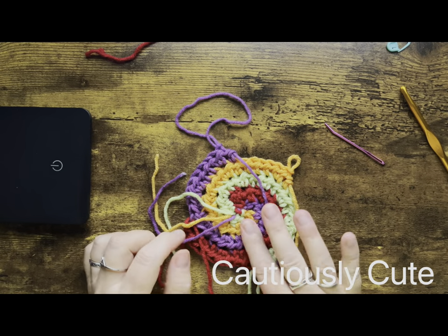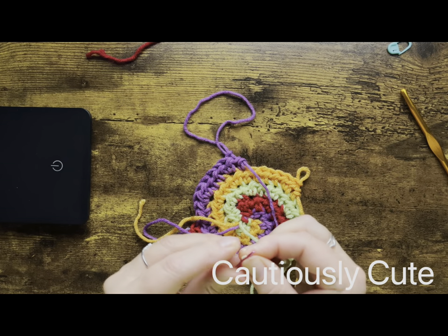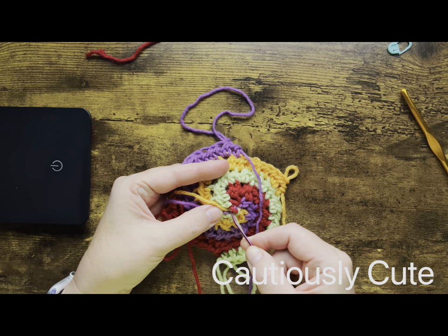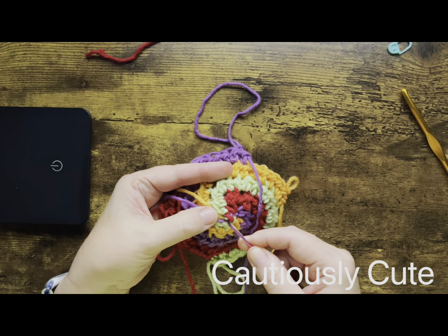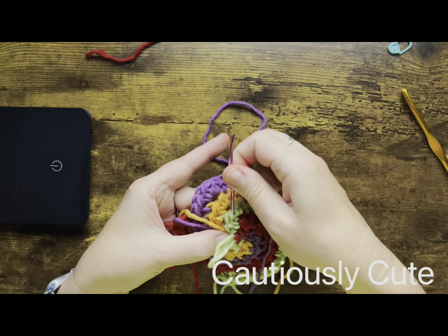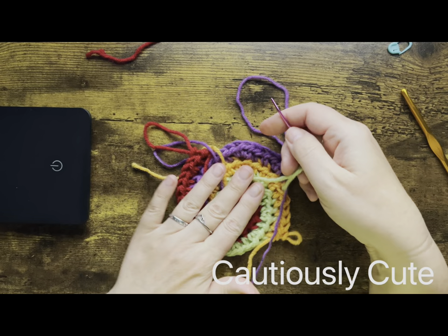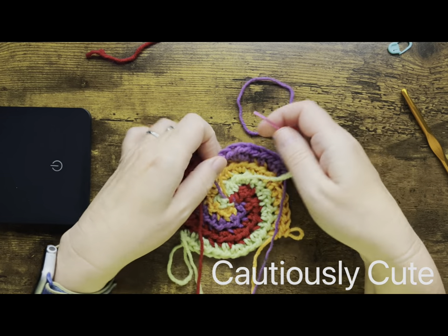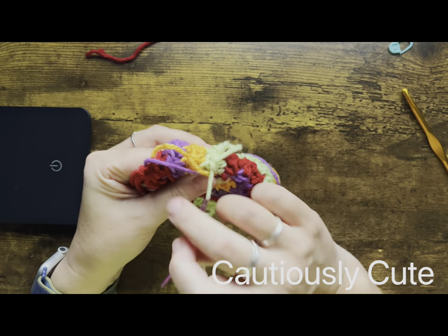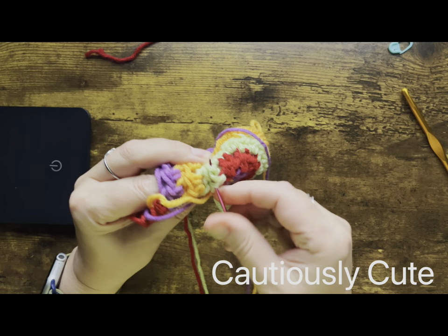One is done — let's do another one, same way. Thread your needle and go in between stitches. You always want to have the same color of yarn going through the same color of stitches — that way you will hide this tail beautifully and you will not even know it was ever there. Make sure it's not too tight; you want the flexibility of your stitches to still be there. Go between the yarn or even between the fiber of the yarn to be sure it's secure.